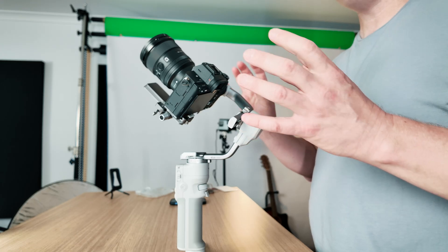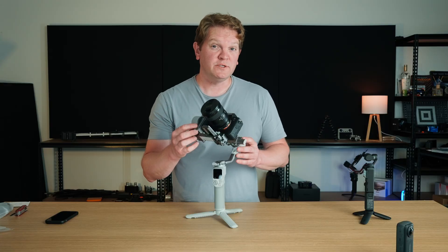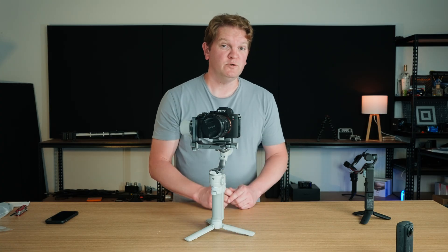The last step of the balancing process is to run something called auto-tune. This is where the gimbal checks the balancing and also adjusts the stiffness of the motors to get the best possible result. With all the arms unlocked, power on the gimbal by holding down the power button — now we can perform the auto-tune process.